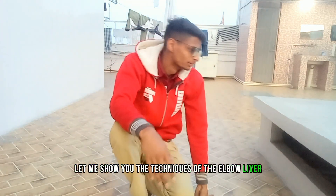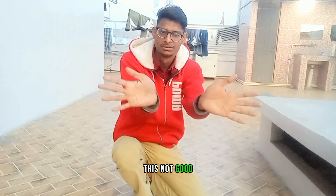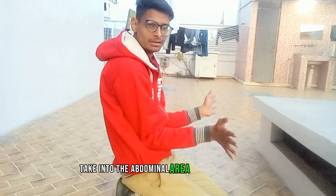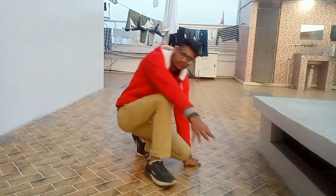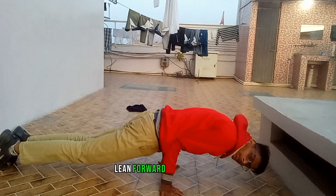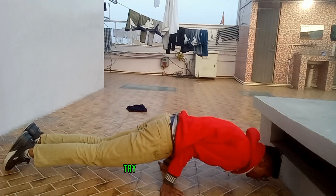First technique: your positioning of the hands is important — this is the correct position. Tuck your elbow into the abdominal area and lean forward slowly. Try to elevate and lift your body.